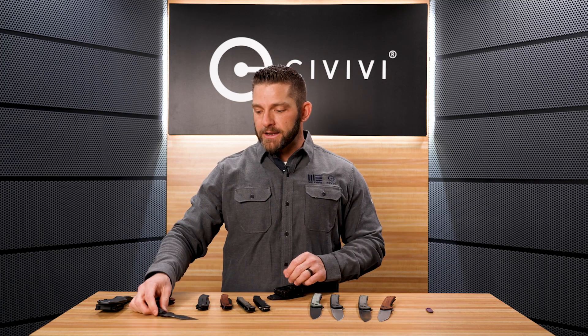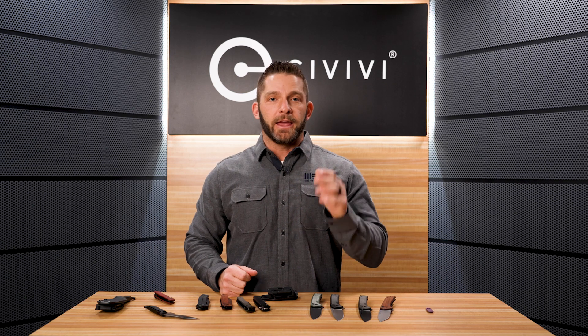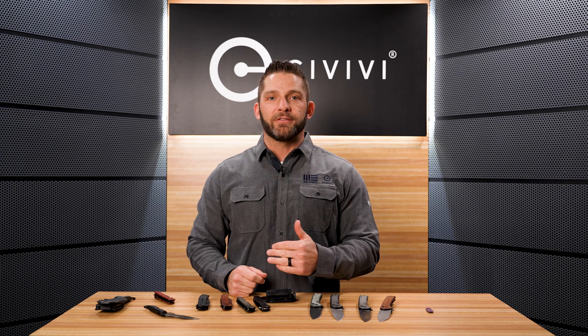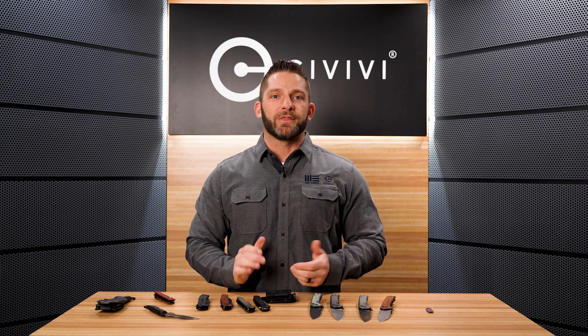That's what we have on the table right now. There will be additional knives dropping throughout the year, so stay tuned. Make sure you're on our email list and subscribed to the channel, and keep an eye out for surprise drops throughout the year. Please let us know what you think about these models in the comments, and let us know what you think we might be missing, what we should add, or what your favorite models are. Keep us posted — we do listen to what you have to say. Thanks for dropping by and have a great day.